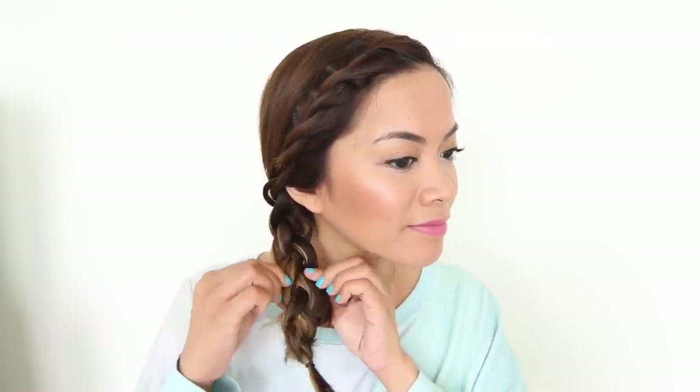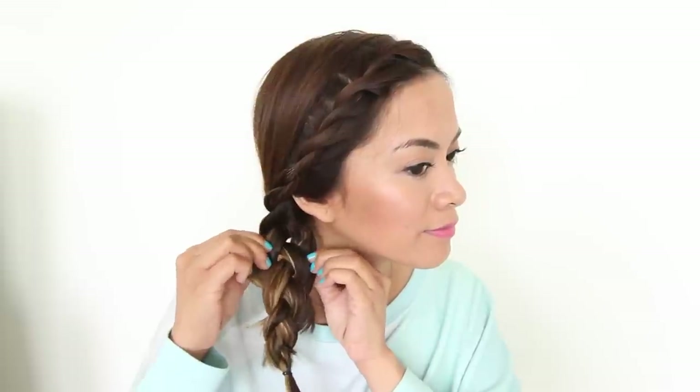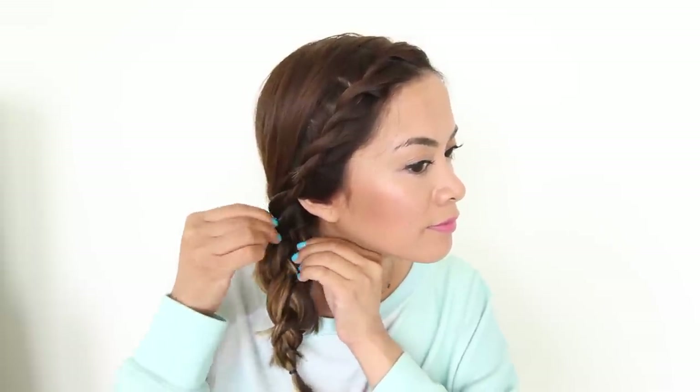I'm going to loosen it up just a little bit by slightly tugging on the braid. You want to make sure you're only slightly tugging on it, especially if you have short hair like I do — it easily messes up the braid if you tug too hard. Trust me, it's happened to me before and I had to start all over again. I'm just pulling pieces of hair to frame my face a little bit more, and pinning back the rest with a bobby pin.